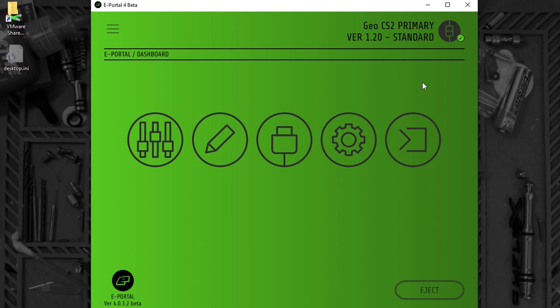The first time that you connect a marker to ePortal, you may find that it takes some time for ePortal to recognise the marker. This is because it takes time to install the USB driver. So don't worry, just wait the extra few seconds that it takes.